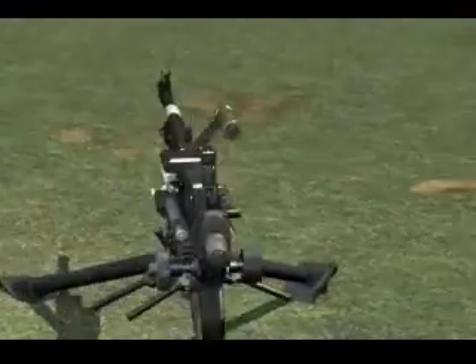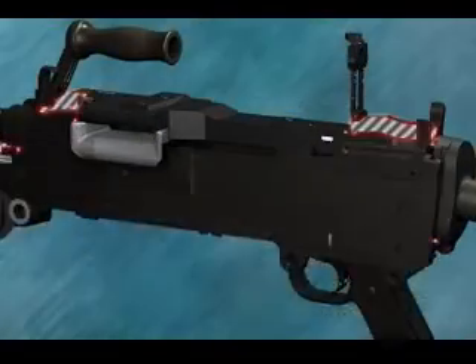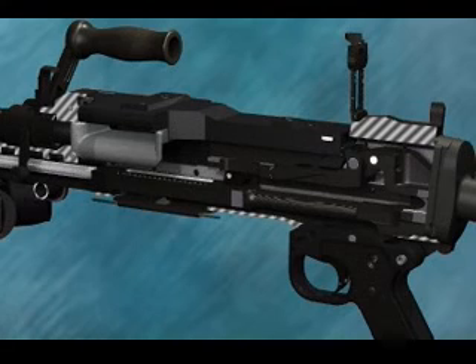GPMG parts. It is essential to know the following parts in order to understand the mechanism of the GPMG.